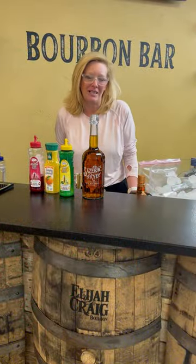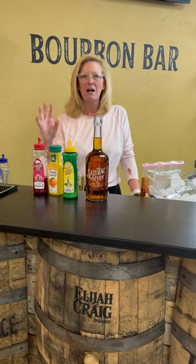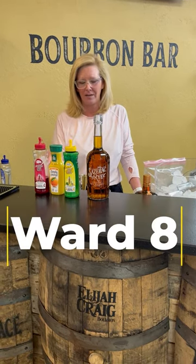Hi everyone, I'm Cocktail Christy. I'm here to talk about a fun Prohibition-era cocktail called the Ward 8. I first discovered this when I lived in Boston and became obsessed with it.